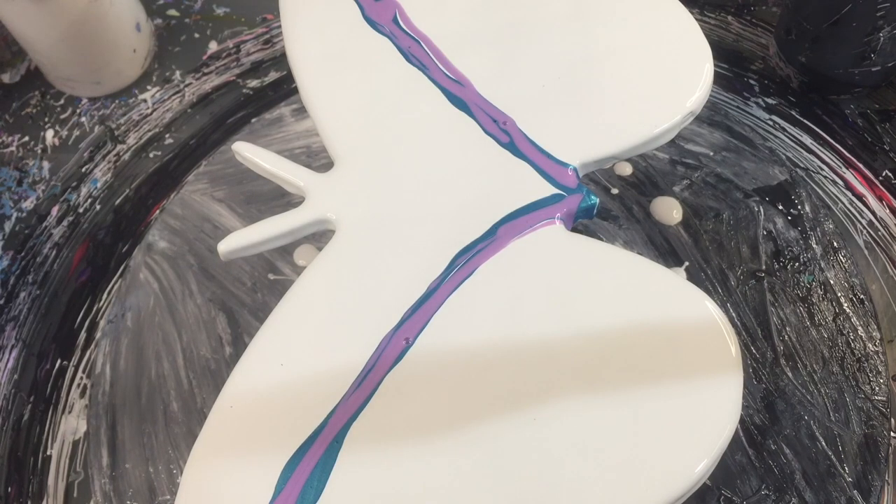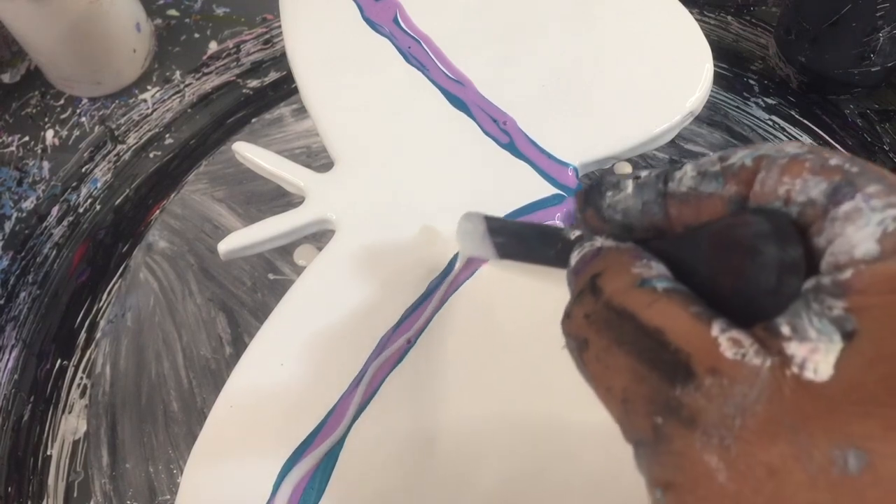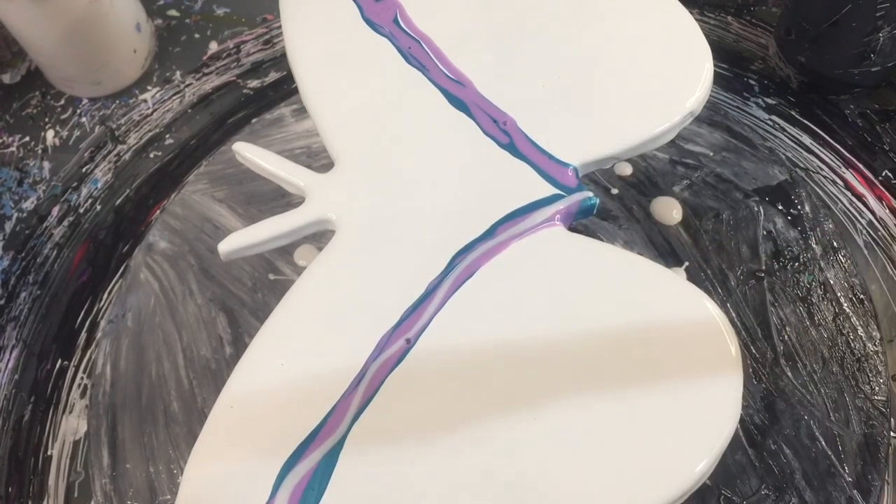It was Athena by This Little Piggy - I just read the lid! So that was Athena and I've added some Pearl Ex pigments to it. Now this is Comet by This Little Piggy.